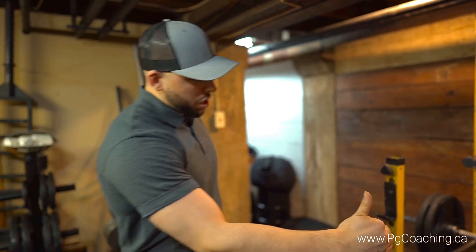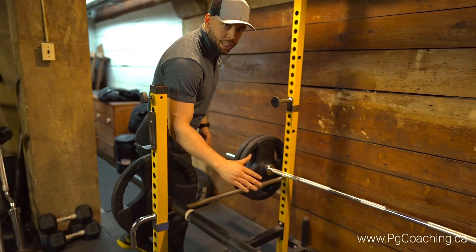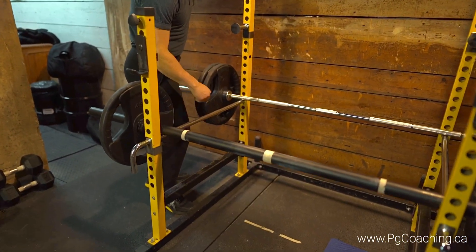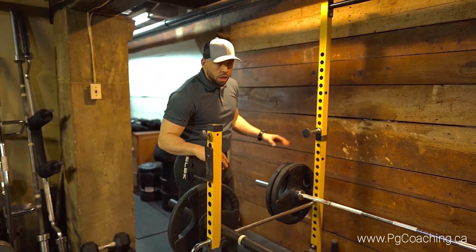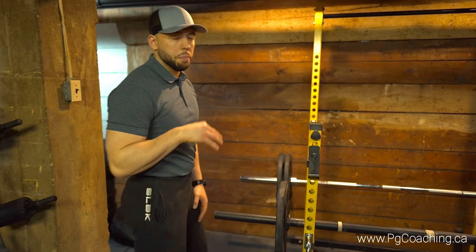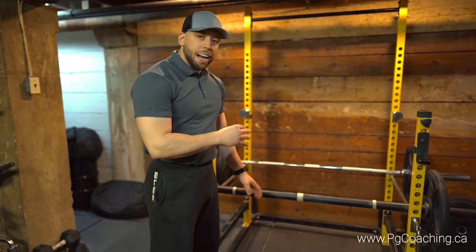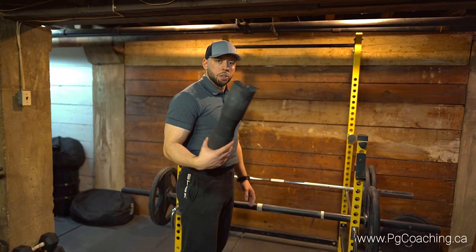As far as the setup is concerned: ideally it helps if you have an axle, but if you don't it's not the end of the world. You need two barbells and a rack. Set the safety pins somewhere between your knees and hips. You also want to put a decent amount of weight on the bar because it's going to keep the barbells from moving around — more stationary, more locked in, more settled.